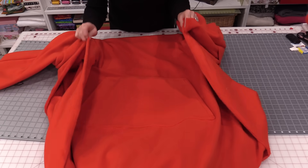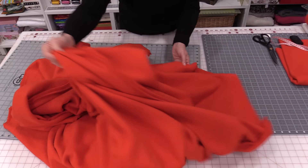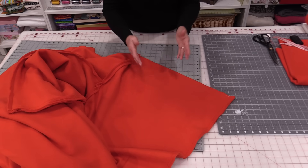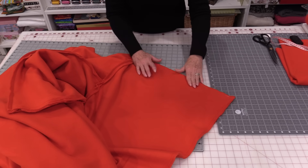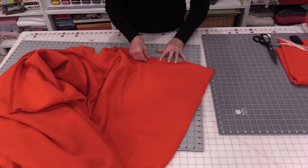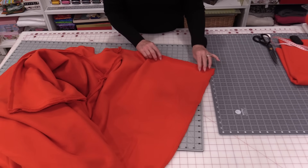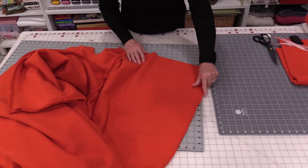Now we need to do something to finish off the edges — and that's a fun decision you can make on your own. This fabric will not unravel, so you can literally just leave it as a straight cut to finish those edges. Or you can roll an edge and do a line of stitching for a little fold all the way around. Or you can do a decorative blanket stitch on the machine all the way around.